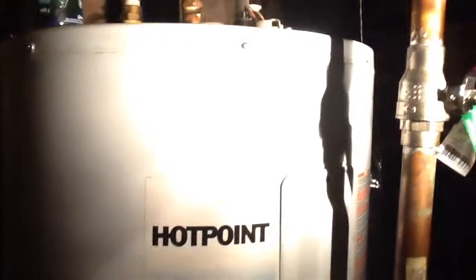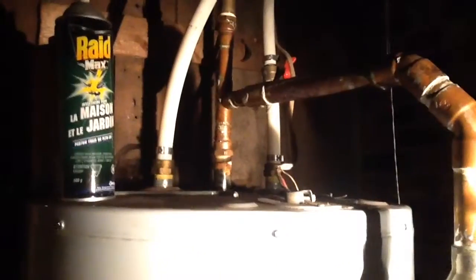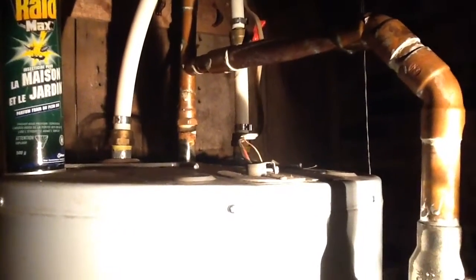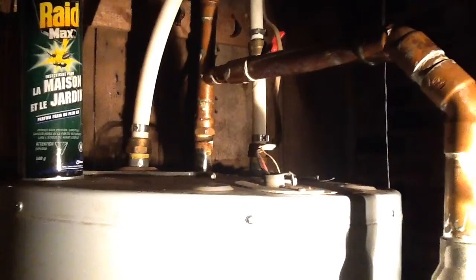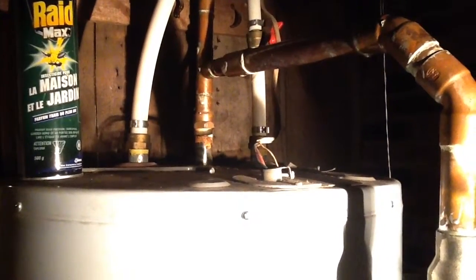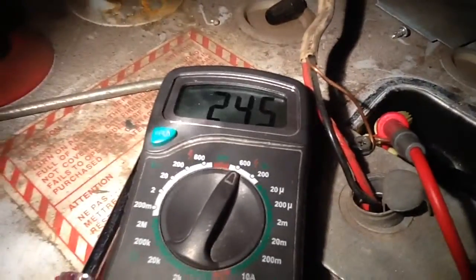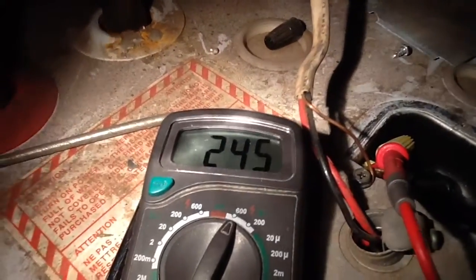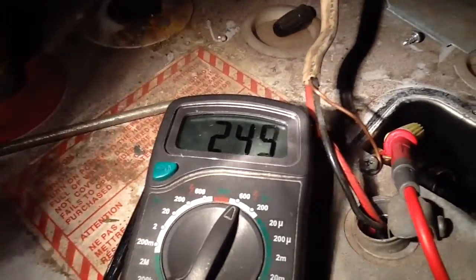I may have a burned-out hot water tank — that's no fun. I might have to get a new one, but we'll see. I'm going to check for 240 volts at the end there to make sure the breaker is working. I've got my leads plugged in, voltmeter set to volts AC, and you can see the voltage reads 244–245 volts. So that's my 240-volt AC — I've got power on the line.